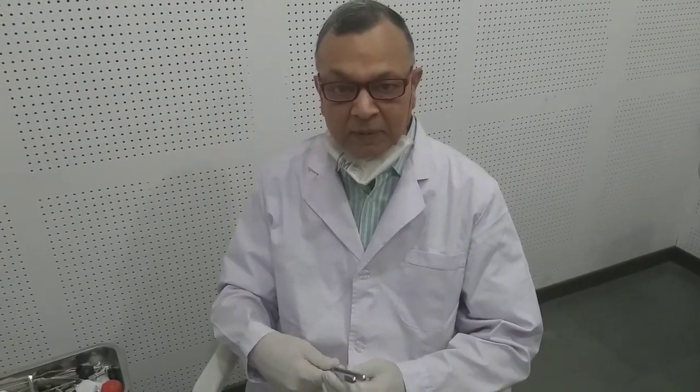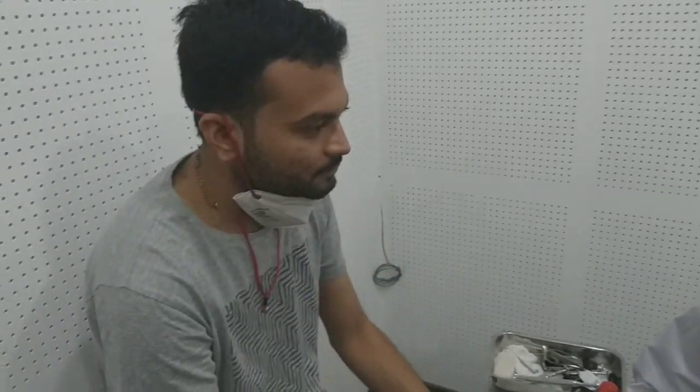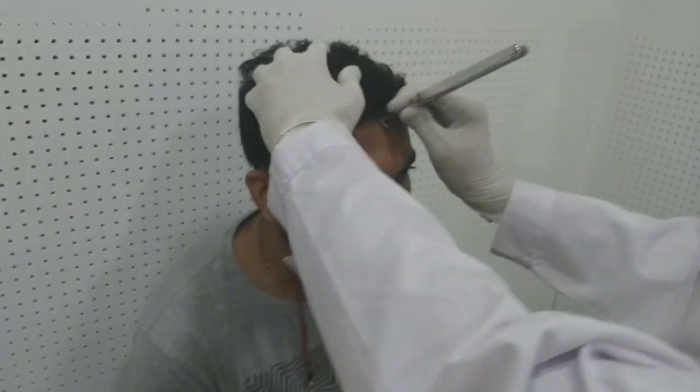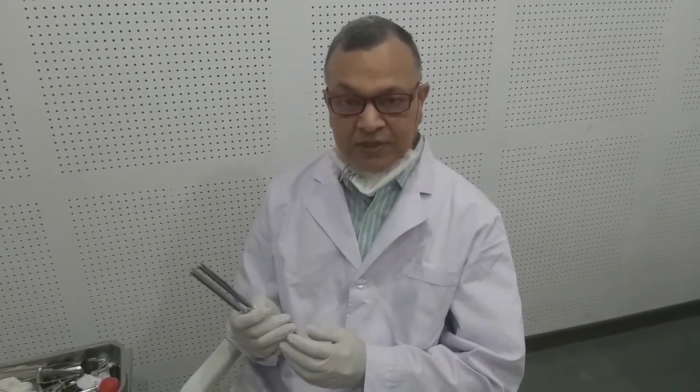Now we will demonstrate the Weber test. For the Weber test, we put the charged tuning fork in the center of the forehead or on the upper central incisors. Take out your spectacles and mask both. Can you hear? — Yes. On which side do you hear better? — Both equally. So in this case the Weber is centralized — it is not getting lateralized to any side.